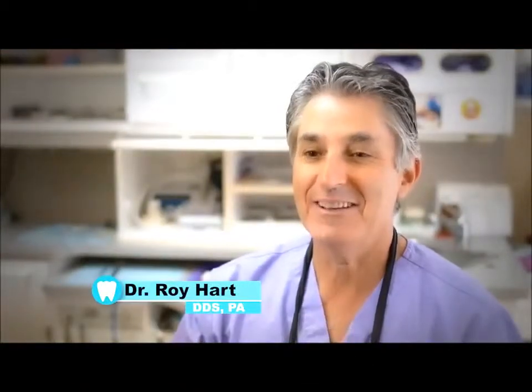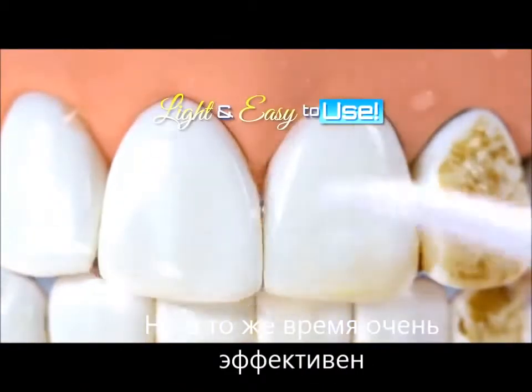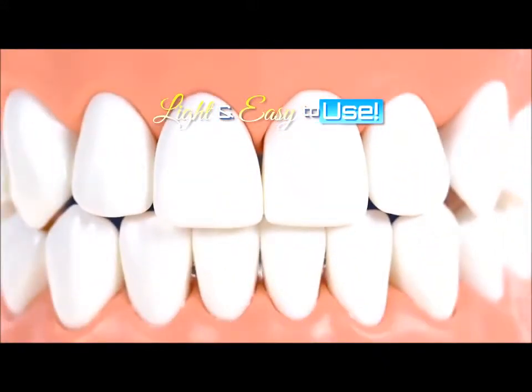The most important thing about flossing is actually doing it. The Power Floss is amazing — it's very light, very easy to use. You just put the water in the reservoir and pump away.